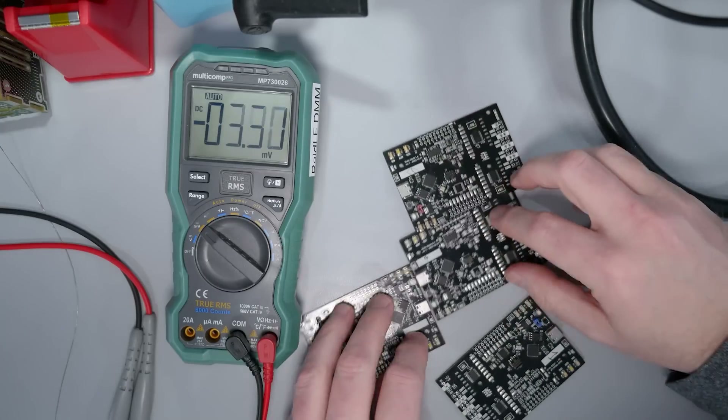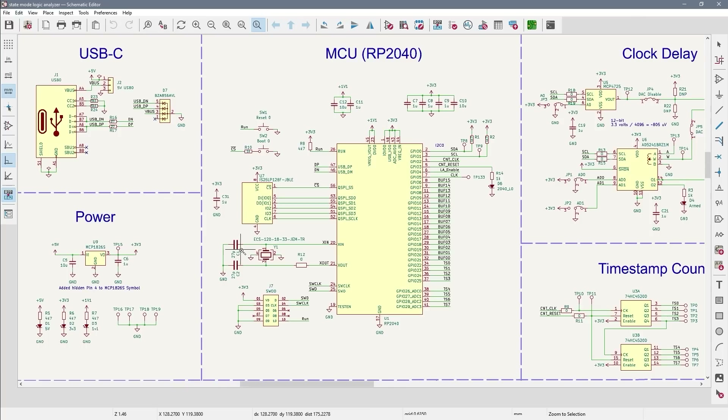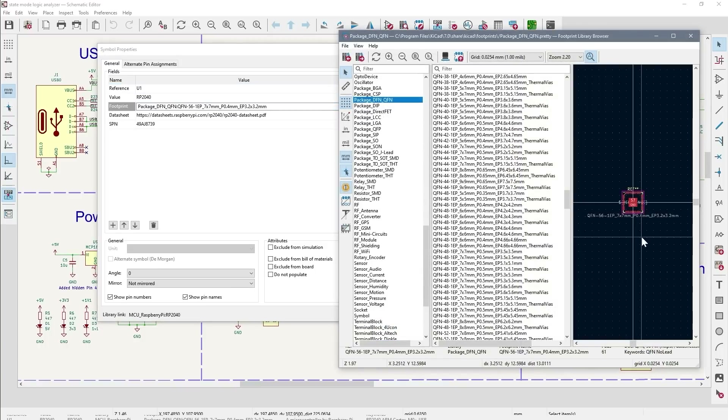These boards are for a tool I am calling a state-mode logic analyzer. Here is its schematic. However, in this video I am entirely focused on the RP2040 section. KiCad has a good RP2040 symbol built-in that I usually use along with the built-in QFN footprint.